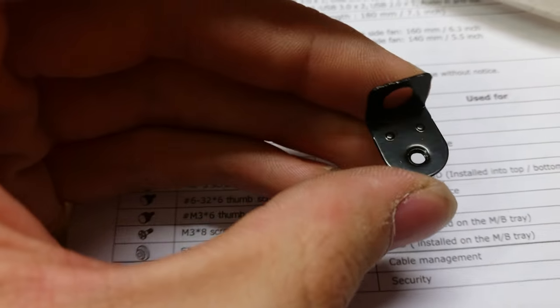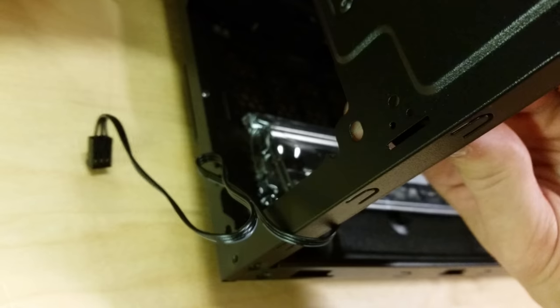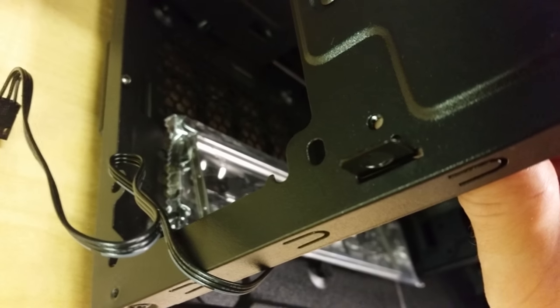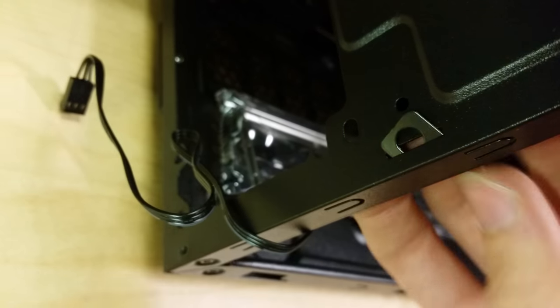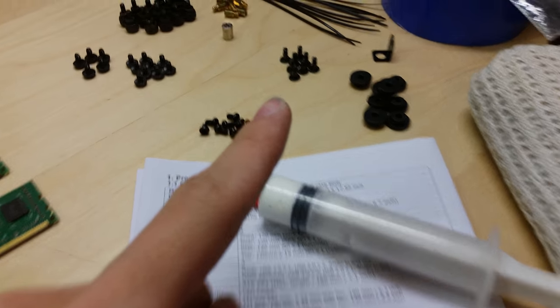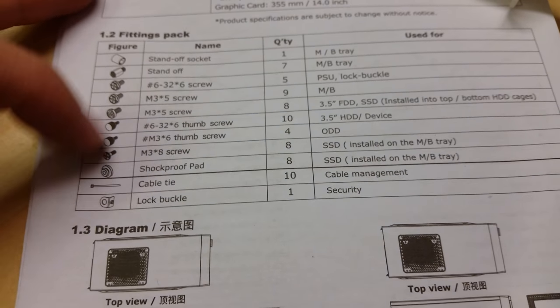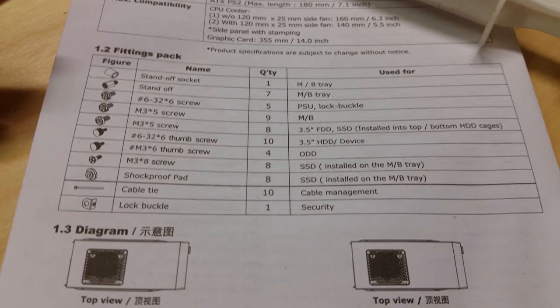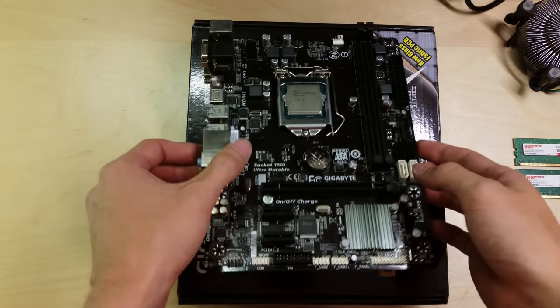The lock buckle slots through the back of the case so you can padlock it, but I won't be fitting that. You can damage the metalwork by using the wrong screw type, so always check the instructions — they explain which screws go where and what the rubber mounts and spacers are for. You'll always have some screws left over since you won't be filling every possible position.